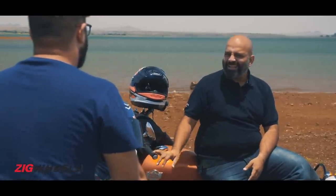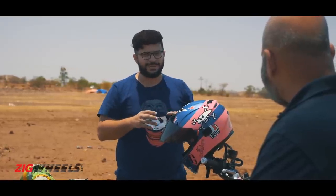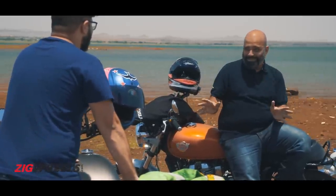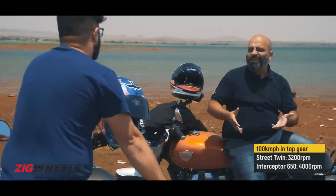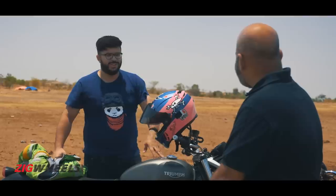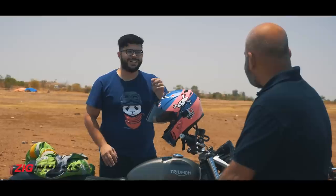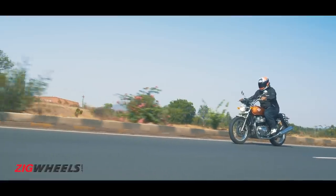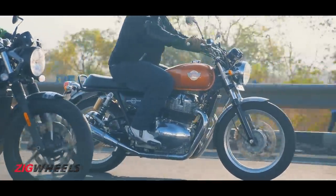That bike is three times the price of this bike and it's not three times as quick. For any bike to be three times quicker than the Interceptor, I'd need something like a Hayabusa or a Panigale. I'm a simple man who does simple maths, and the things that matter — this Interceptor does just as well as the Street Twin. If you're on the highway cruising at 100 to 120 kmph, it's just as smooth and it'll do that speed all day long. What if you want to go a little bit faster? That's where your bike will struggle. Faster than 120 on Indian roads isn't really feasible, and yes, you might get there a little bit faster but it's not going to make a big difference in the long run.